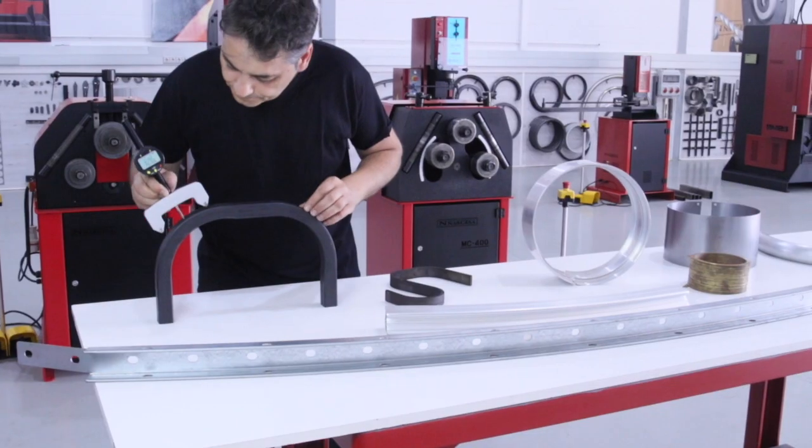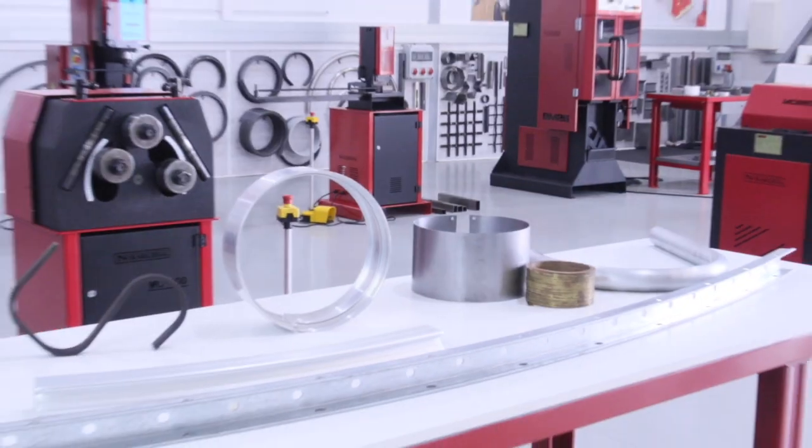At Nargesa, we appreciate your continued trust in our brand. Thank you.